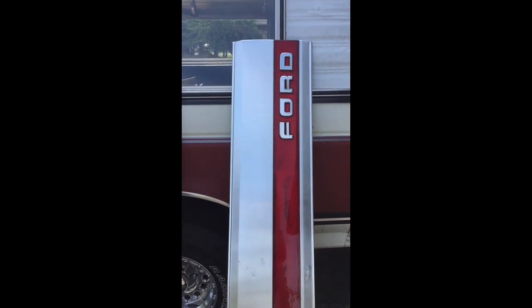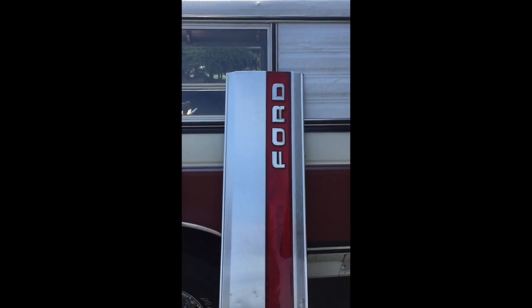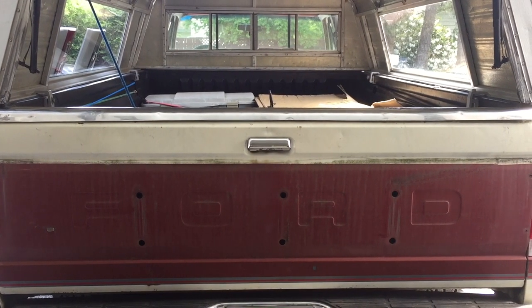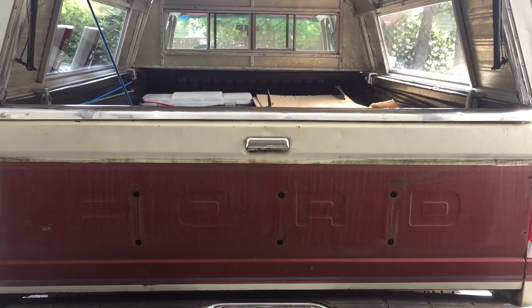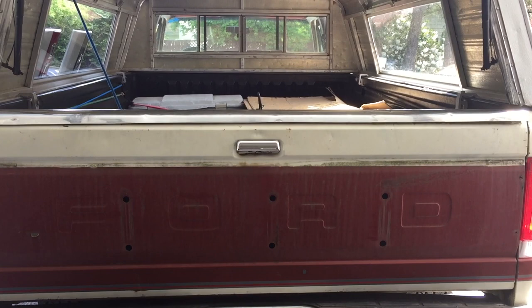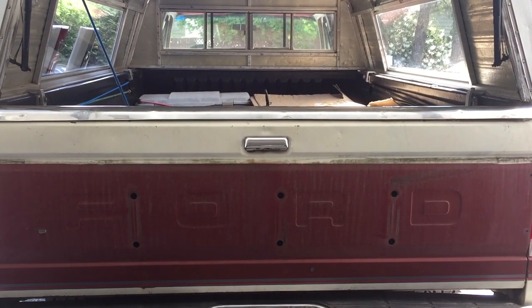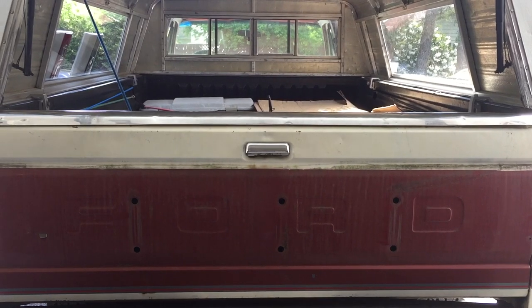I'll show you how the old one came off and how the new one goes on. There's the back of my truck — the tailgate with the nameplate taken off. As you can see, they used a tailgate that has Ford already stamped into the sheet metal, but with the added holes for mounting the mounting bosses on the nameplate.